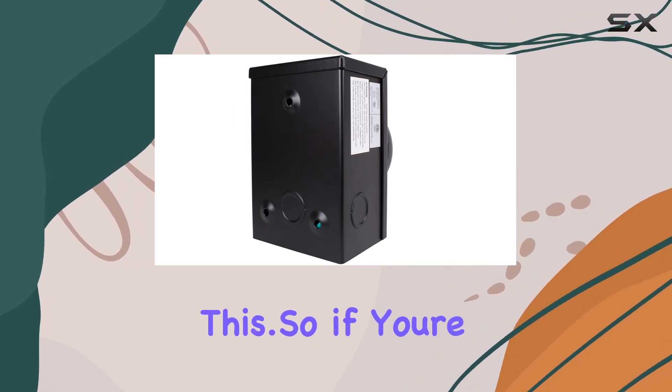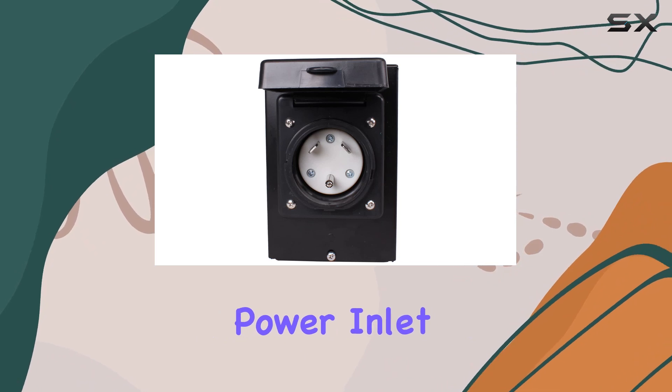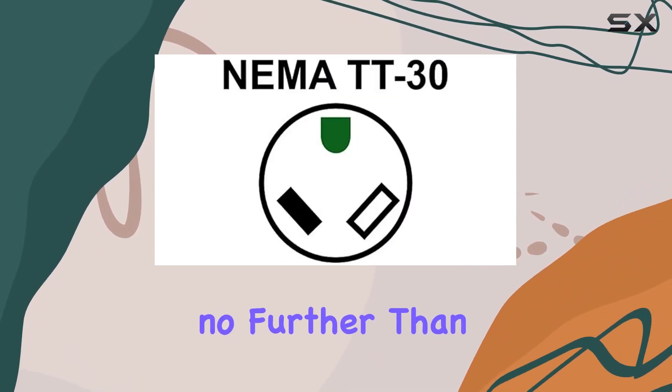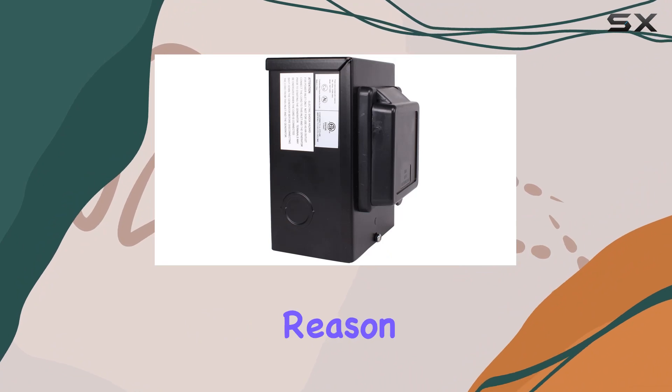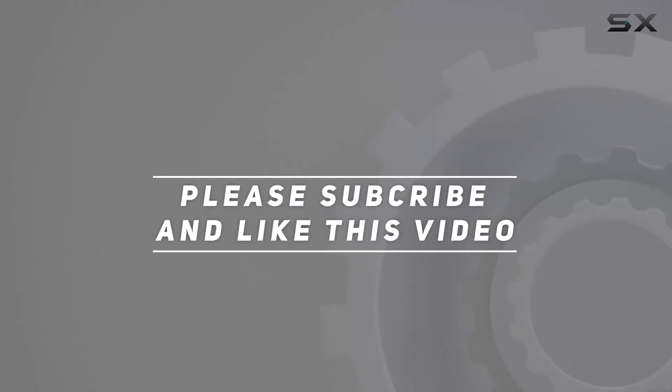So if you're in the market for a reliable, sturdy, and safe power inlet box for your generator, look no further than the Journeyman Pro. It's the pro's choice for a reason. Check out the video description for the updated price, and thank you for watching.